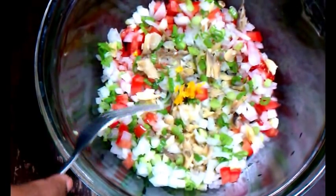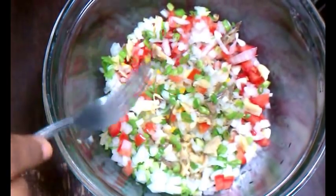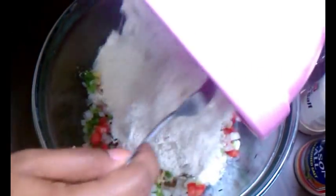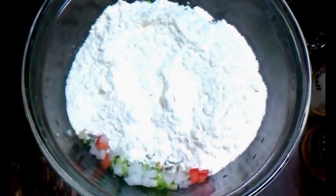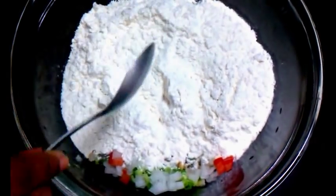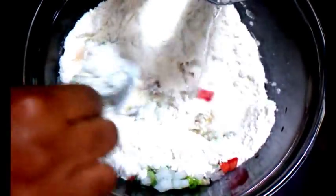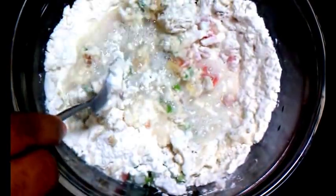Before I add the seasonings, I'm going to add all the flour — one and a half cups as mentioned earlier — and then I'll add the water. I add the water before the seasonings because it gives me a guide as to how much I need to add based on the consistency of the mix. So add the water as needed and just mix to incorporate.